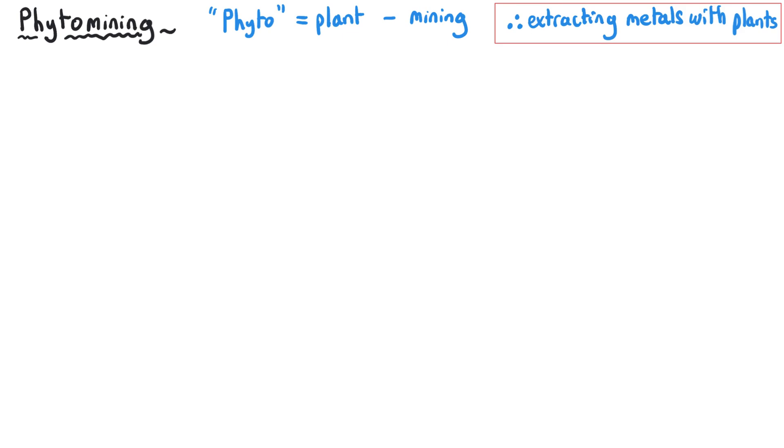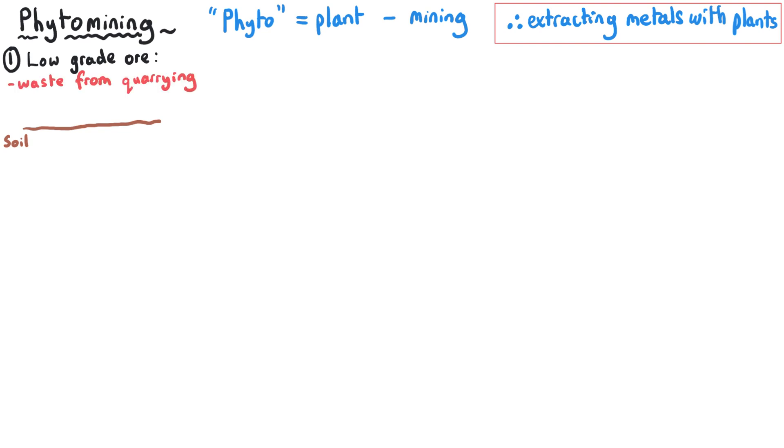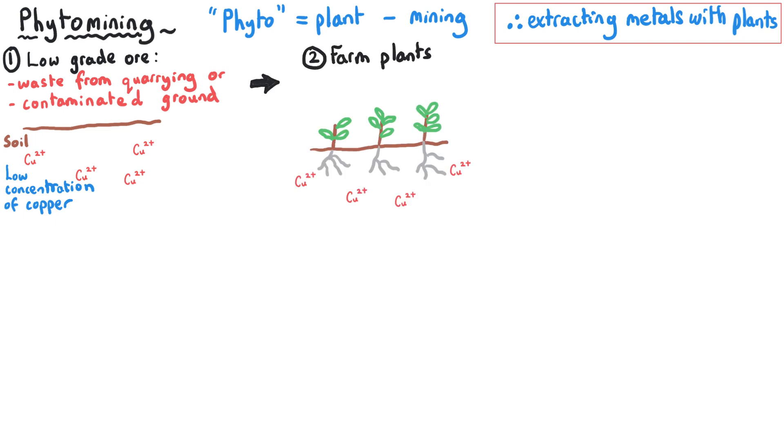The process of phytomining takes its name from the Greek word 'phyto' which means plants, and the English word mining, referring to the fact that we are able to extract metals using plants. To start this process we need some source of low-grade ores — it might be waste from quarrying, leftovers from processing high-grade ores, or some contaminated ground where there are trace amounts of metal compounds such as copper present in the soil. We then plant plants that have the ability to take up these metals through their roots.